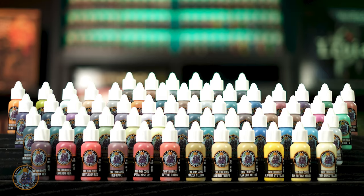So that's Two Thin Coats wave 3. We're really proud of this wave — the team at Transatlantis Games has been working really hard on this. We can't wait for you to have a go with the paints and have fun with them, and we really hope to see you back on Kickstarter very soon.